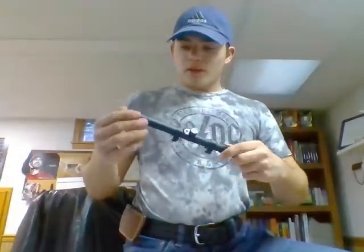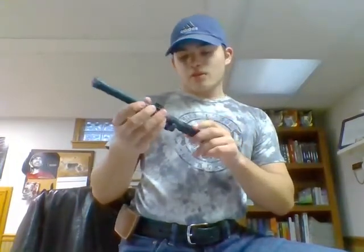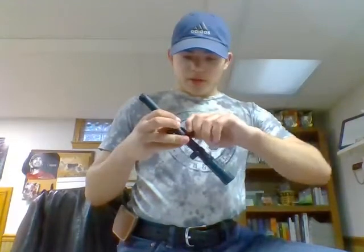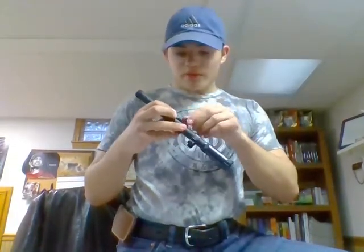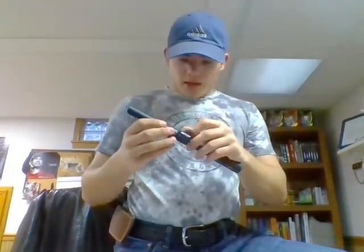Also in the box is a scope — this is a 4x15 Crosman scope. It's adjustable as well. It seems to feel like good plastic, but I can't tell entirely. There are caps to cover the openings. I'll have to put this on the gun in a second — I do have a screwdriver here. That'll be workable; I can work with that.